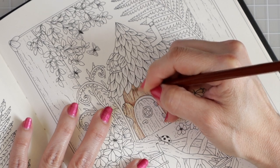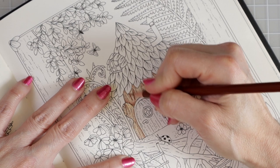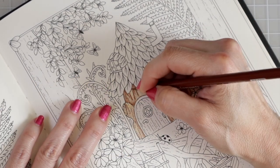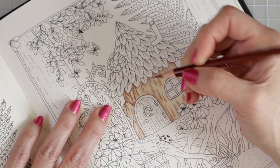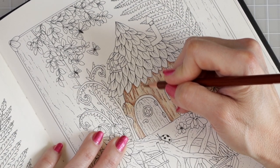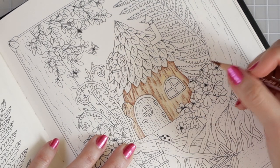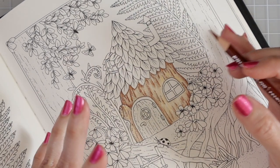Now I'm going over all the natural lines in the artwork and anywhere something is laying over something else with the sienna brown. This starts adding lots of depth and dimension and creates a huge difference in the color values across the whole house. I'm going to speed this up to music so you can watch it all come together quickly.